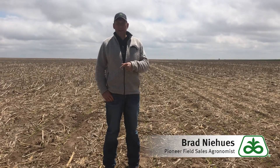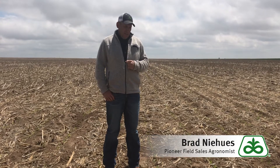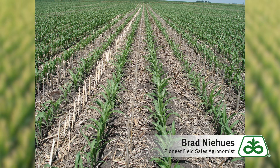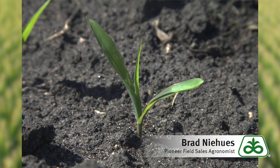Pioneer rates all of its hybrids with a stress emergent score from one to nine, nine being the best and one being the worst. Under good conditions, most hybrids are going to germinate okay, but if we have a cold event right after planting, that's where you can run into problems and where that stress emergent score is important. In fact, Pioneer has done quite a bit of research with this, and if that first drink of water that seed imbibes after planting is cold, a hybrid with a poor score is probably going to lose as much as 40 to 50 percent of the germination.